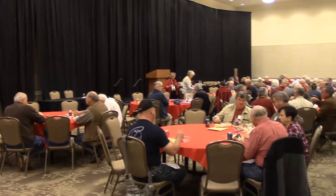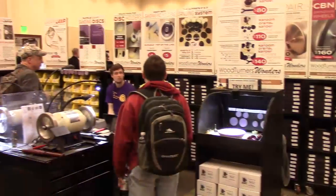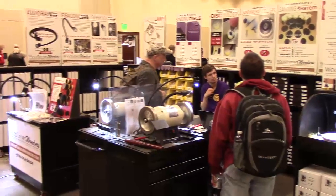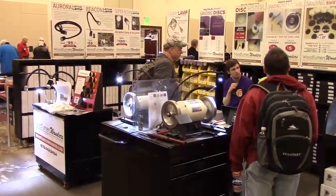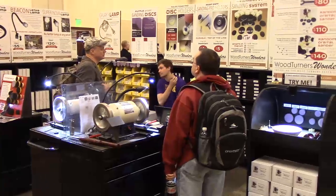Here we are at the booth of Ken Rizzo's Wooden Wonders. Ken is the one that brings you those CBN wheels at a remarkably inexpensive price. Not a necessity, but a very nice luxury — it brings a smile to your face. CBN wheel.